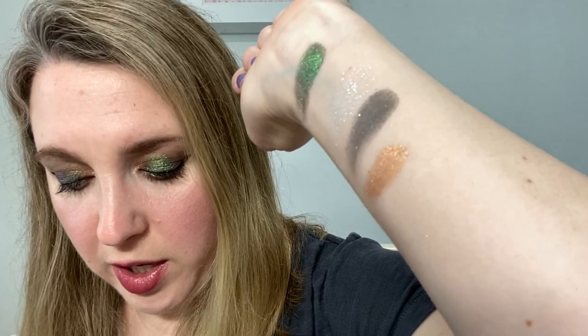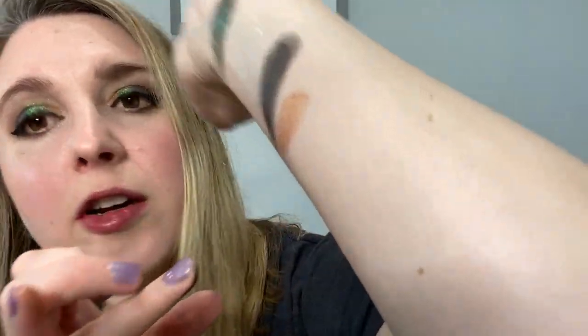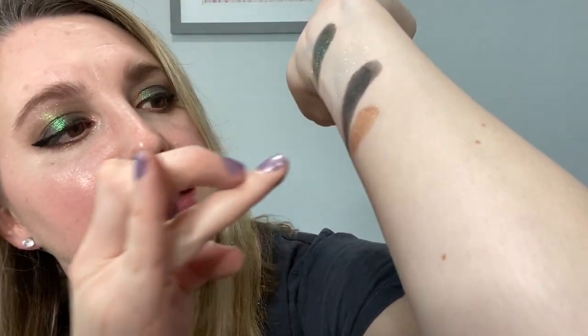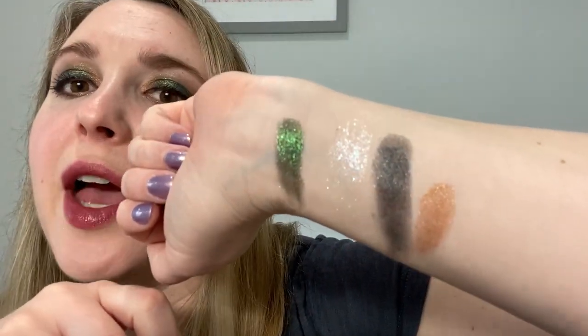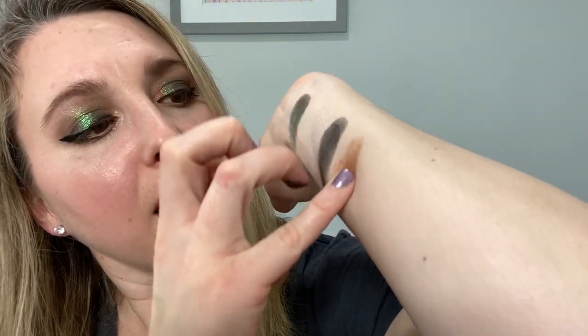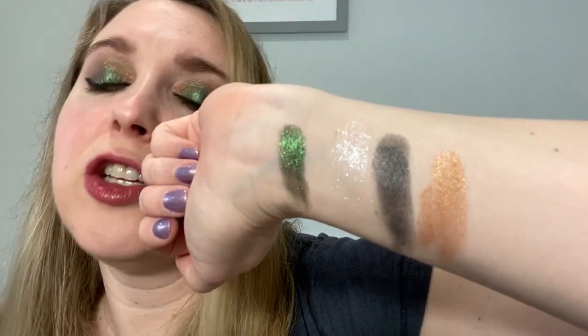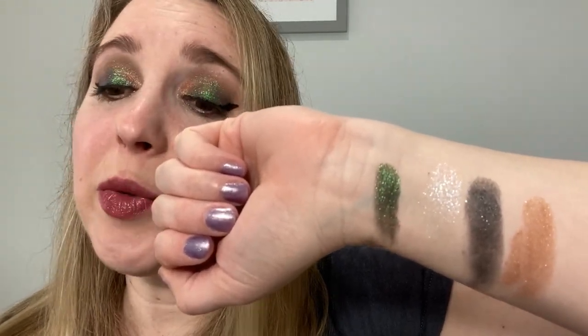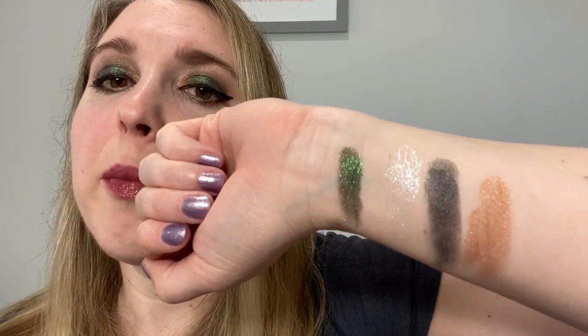The green Lacuna — I think there might be a little bit of a black base in there. It gets really dark when you shift it sometimes, but for the most part it's a really bright emerald green. It's beautiful, I love this shade. The black shade Void has a little bit of sparkle in there, not too much, and it's not as powdery as some black shadows. The gold Aura is a really beautiful shade that can be sheered out — you can have just a touch of gold or really pack it on.